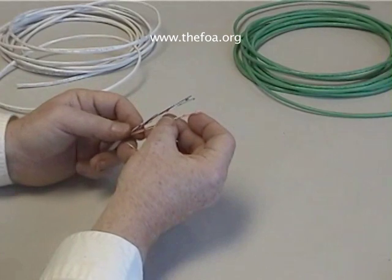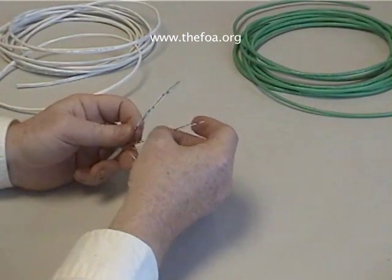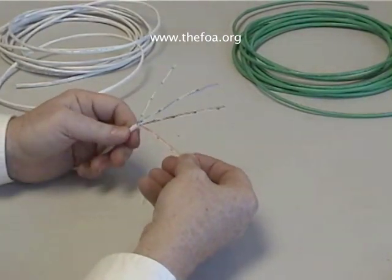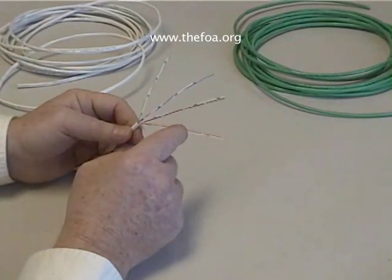Now, if you look at this cable, you'll see there are four pairs of wires: green, blue, brown, orange.